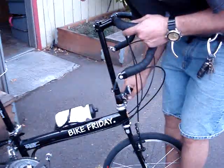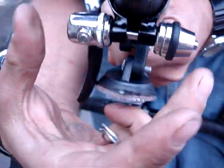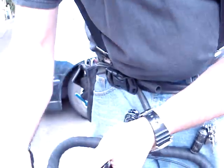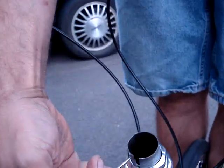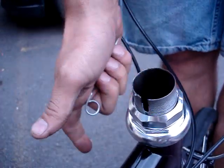The Bike Friday pocket bike system has in the stem, at the base of the collar, a small pin opposite the binder — this can be either a bolt or quick release. This pin is on the opposite side, essentially towards the back, and corresponds with a slot that is cut into the steer tube of the fork.